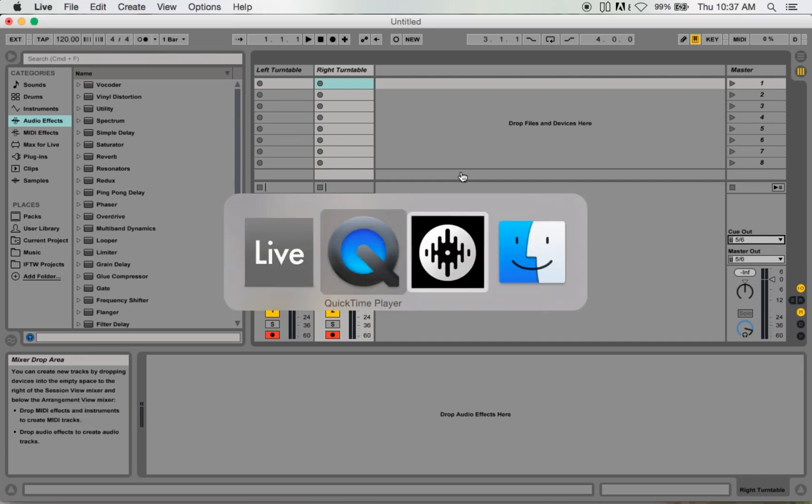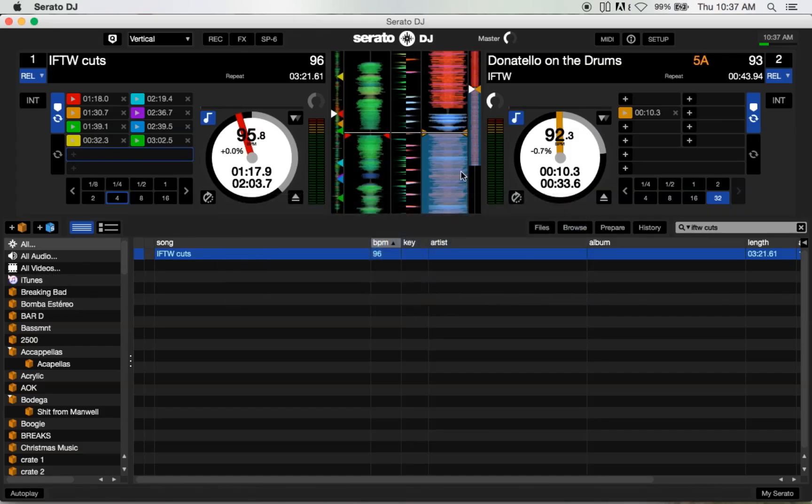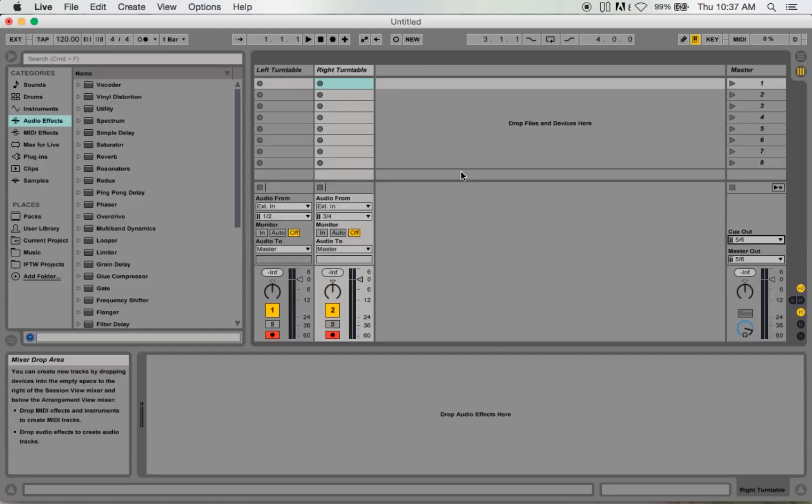Five and six is actually the auxiliary output on the mixer, and that goes out to my speakers. I'm using Serato DJ — like I mentioned, Serato DJ leaves the MIDI audio open so you can use it this way. Let's go ahead and give this a try.